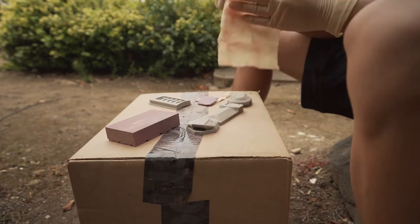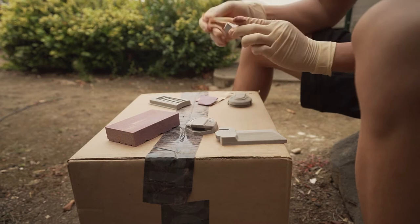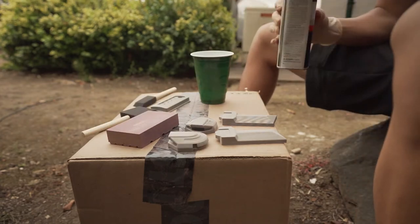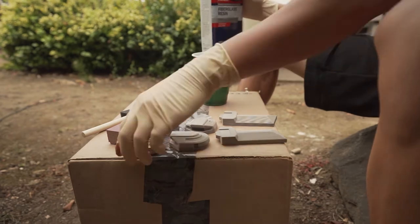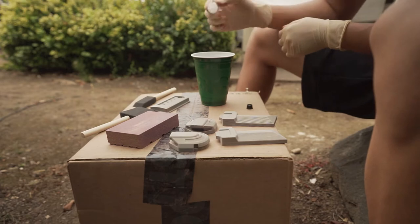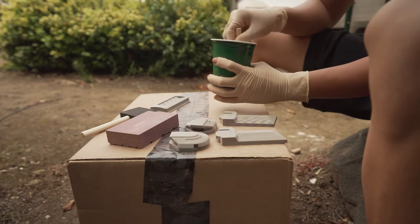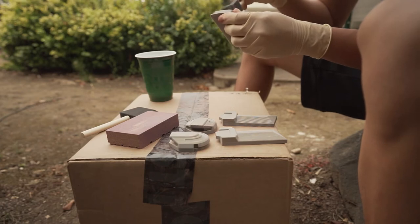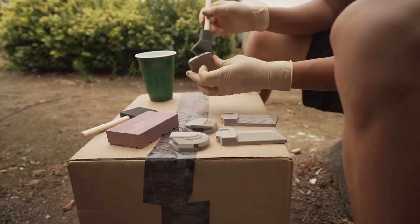I'm sanding them down and then cleaning them off with a tack cloth to get rid of some of that fine dust before putting on some fiberglass. Yeah, this stuff is also super toxic. Keep in mind if you're ever going to do something like this, less is more — you don't want to use a whole bunch and end up with a lot left over. It's a waste of material and it's not good to breathe in either. I was wearing an N95 mask for this whole process but I could still smell it — it was pretty bad.